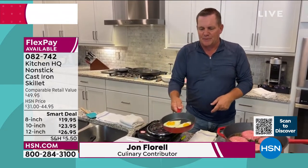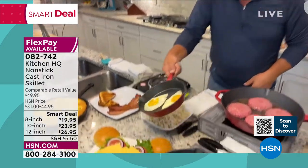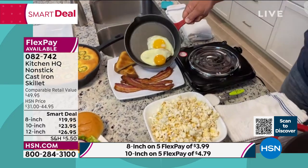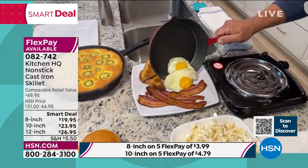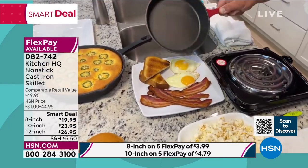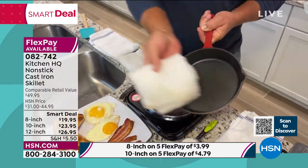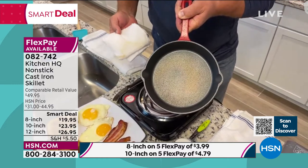I just did up a couple of eggs with some bacon. Look how these eggs just float around in that pan — nothing sticks to the nonstick surface. I'm going to just plop these eggs out here for a beautiful breakfast. And here's the best part: they clean up with a damp cloth. That's how easy they clean.